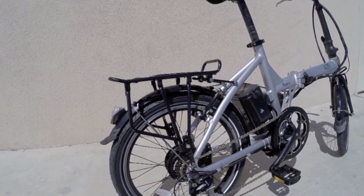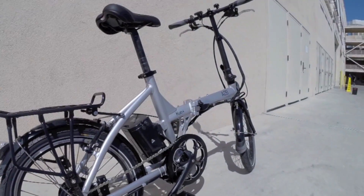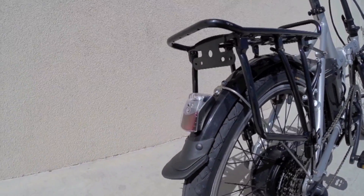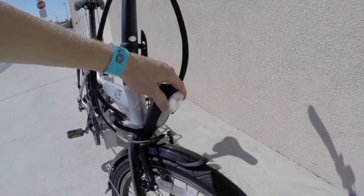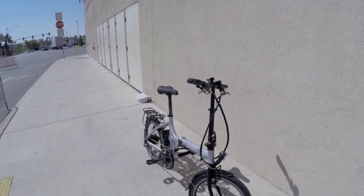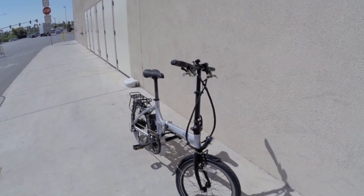They've also set it up to handle all kinds of different weather conditions, because you can see there's front and rear fenders. We've got this nice lighting system here, LED in the rear as well as the front. And the front one is kind of adjustable — you can aim it down at the road if you need to. If you're in a place you aren't used to, it's important to look out for your safety. So I love that they paid attention to that.